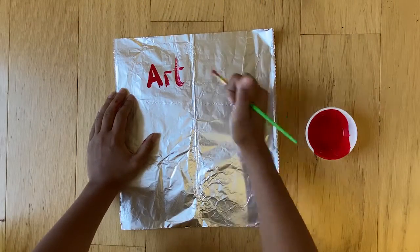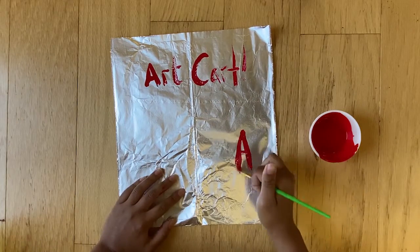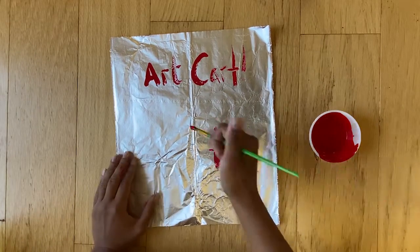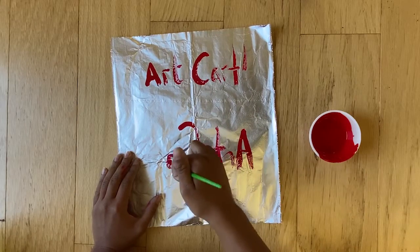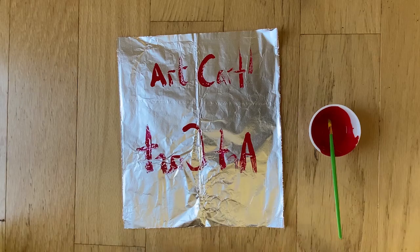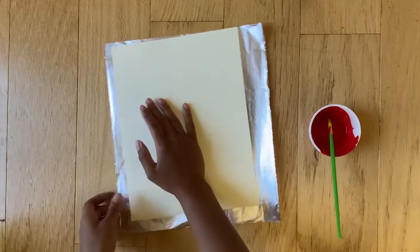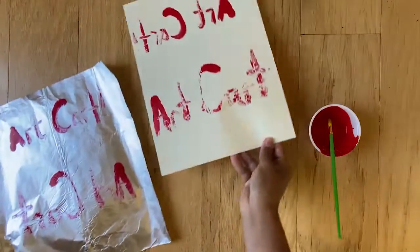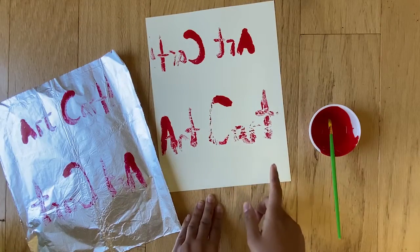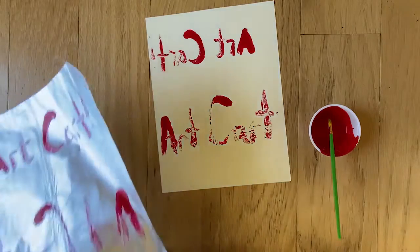Something I want to explain before we begin is the fact that prints are transferred to paper in reverse of how you put them onto your tinfoil. Knowing that, do you think the top or the bottom of this page will be readable once it is printed? If you guessed the bottom of the page, you are correct! This is an important thing to keep in mind while you're making your print.